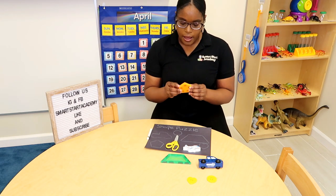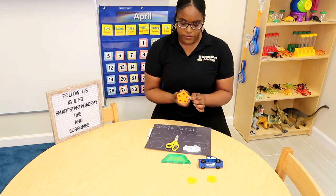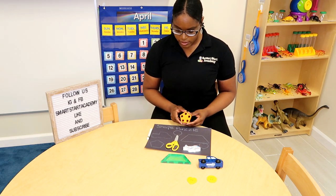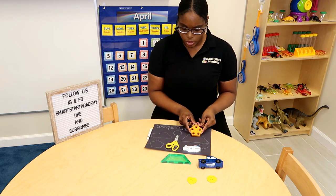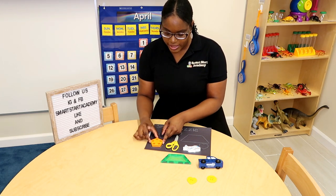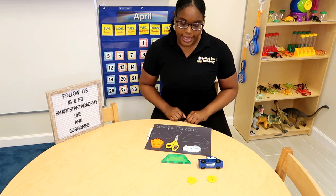We have a pentagon. One, two, three, four, five. A pentagon has five sides. Which shape here has five sides? Is it this one? No, that's too big and it has four sides. Is it this one? No, I think it's this one. That's a perfect fit friends. Let's go on to the next!